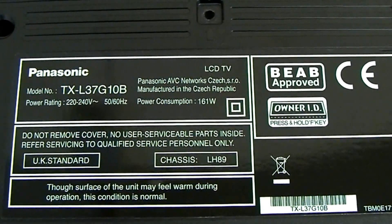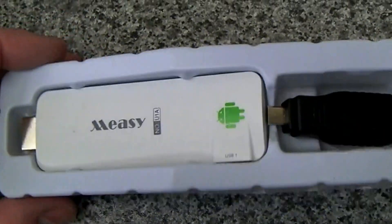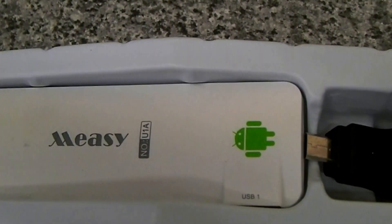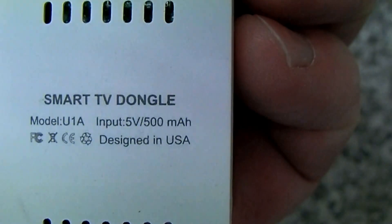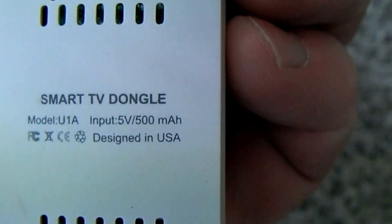It's a TXL37G10B and what's happened is the customer has seen a dongle on eBay to turn it into a smart TV, and this is what it is — it's a Meezy. I don't know how they think these names up. They're idiots. It's called a smart TV dongle and you can see there that it needs 5V input, designed in the USA but obviously made in China.